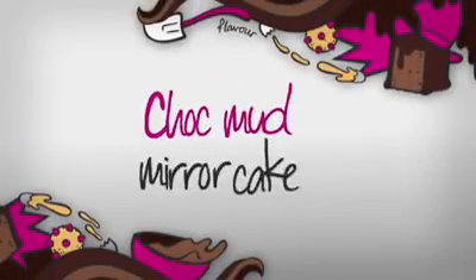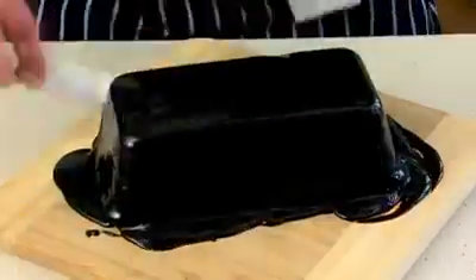The Choc Mud Mirror Cake is a super chocolate dessert with a unique mirror finish. Great for special occasions, it's messy and gooey and brings back childhood memories of eating cake.